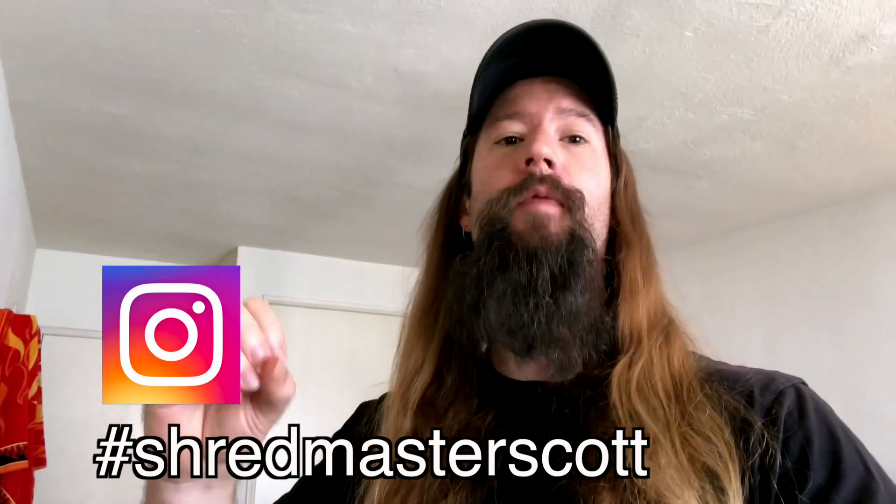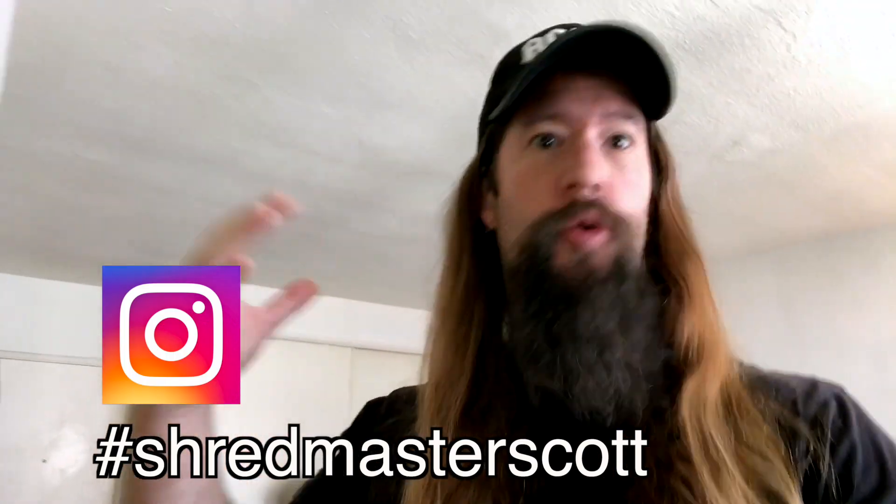You can get the tab for this lesson in the description below. The music is taken from my song, Autopsy. I hope you enjoyed the brilliant ideas on how to construct a guitar solo in this video. Post your covers of this solo on Instagram and tag Shredmaster Scott.